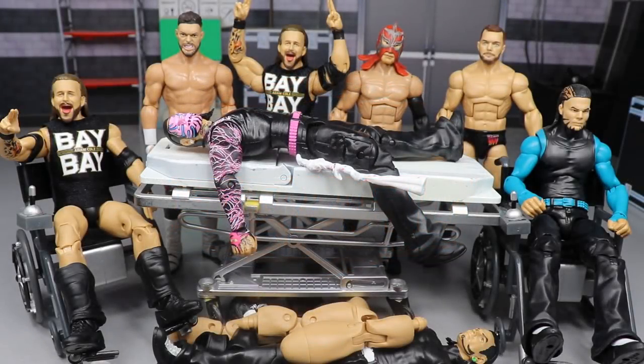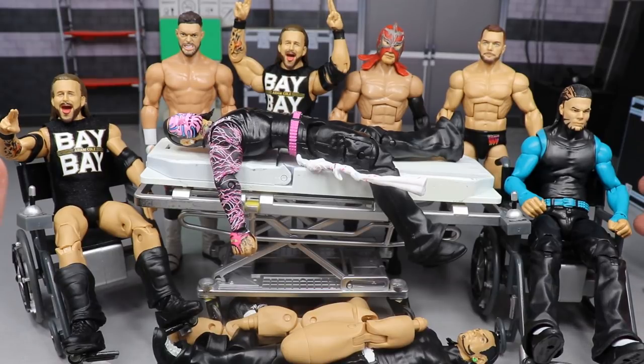Welcome everybody to an epic My Damn Toys video - it is time for WWE action figure surgery episode number 33. We're serving them up hot today on the MDT channel with episode 33 of action figure surgery.